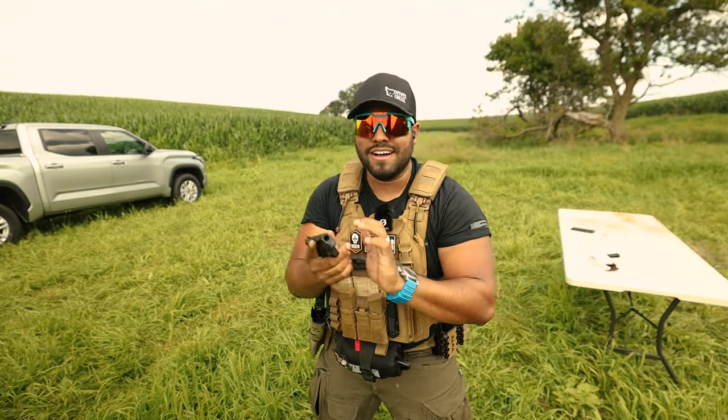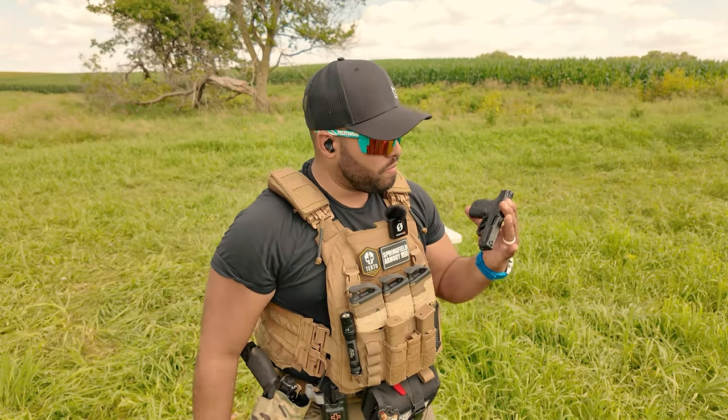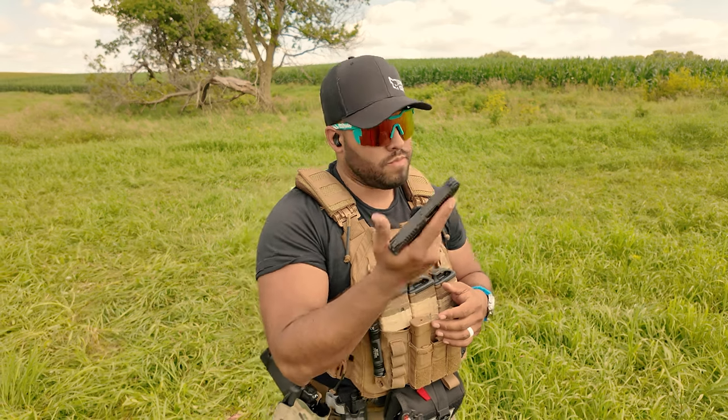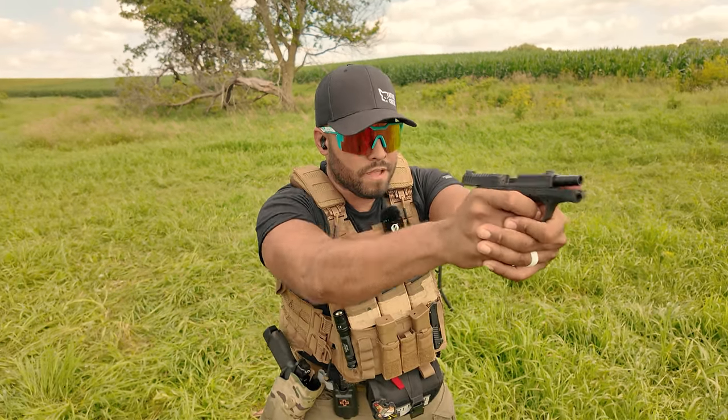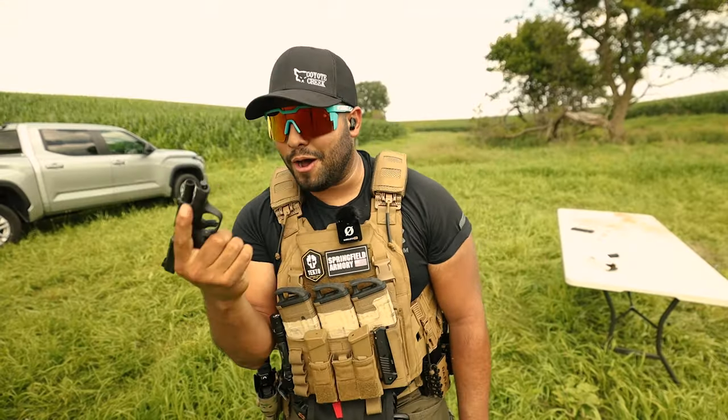How many rounds? I got one more. I want to keep shooting it. The Bodyguard 2.0 — maybe something the FBI could have used, could have been holstered a lot easier, that's for sure. Miss. And there it is — slide lock. We are officially out of ammo.